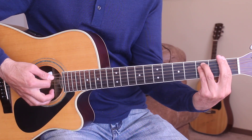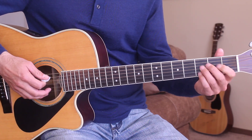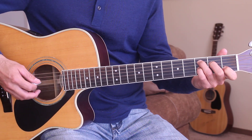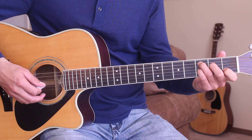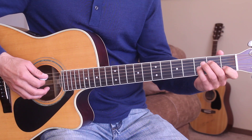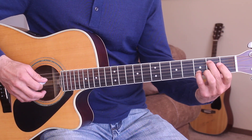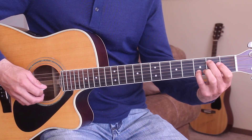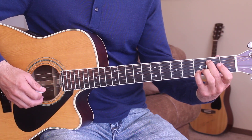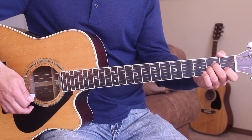We're going to need F minor, C7 — that's just C with the third string third fret added in. We're going to need B minor, playing it on the second fret and the third fret, fifth string and second string. And A minor. I think that's everything there.